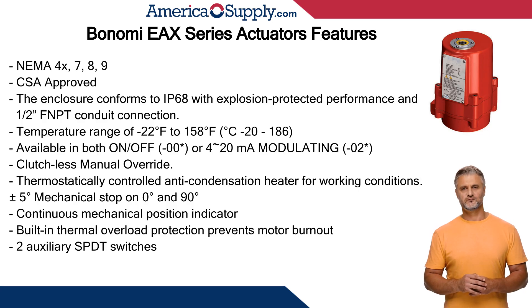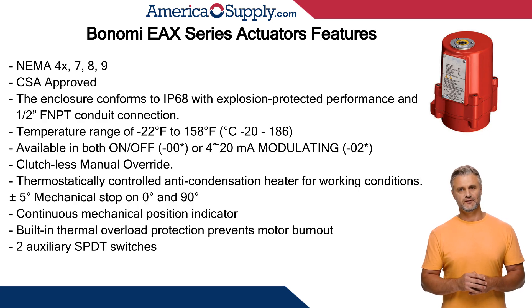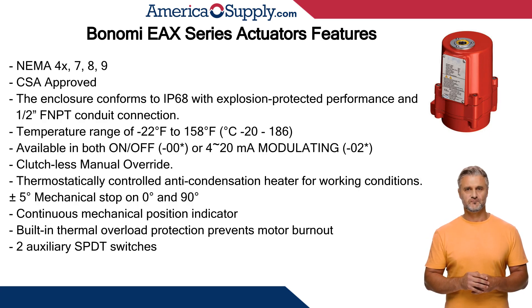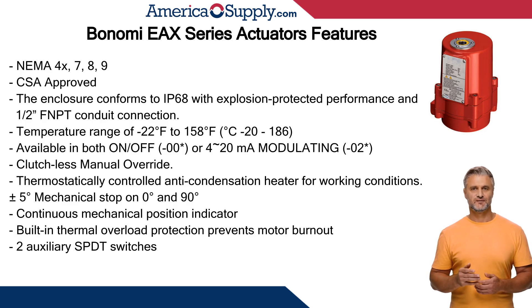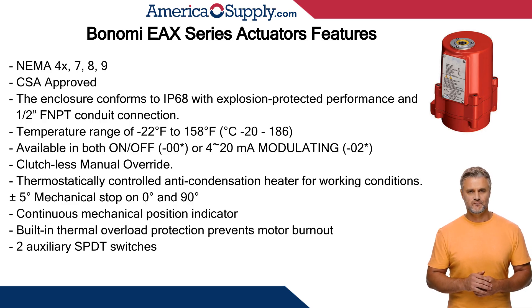ISO 5211 mounting bolt pattern in F03 to F07, double square drive. Plus or minus 5 degrees mechanical stop on 0 and 90 degrees. Mechanical position indicator. Built-in thermal overload protection prevents motor burnout. Two auxiliary SPDT switches.